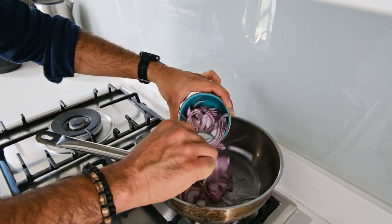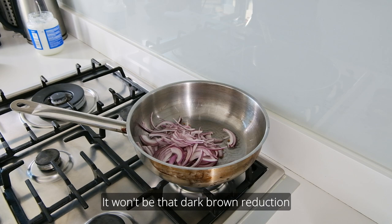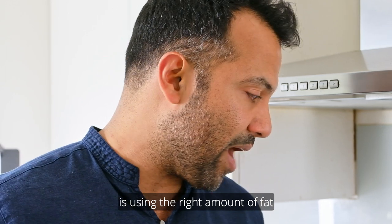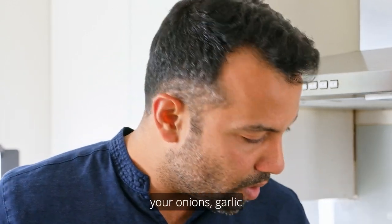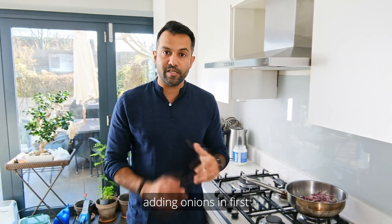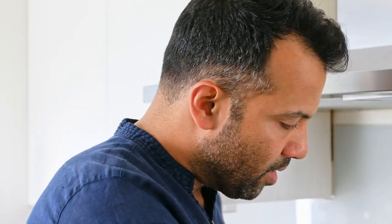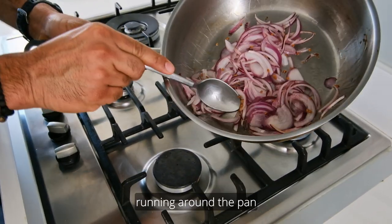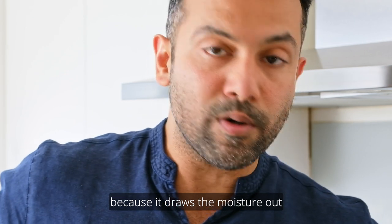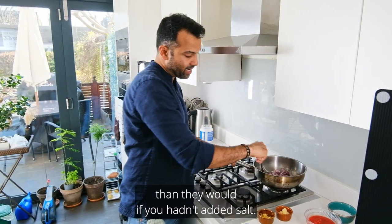At this stage, onions go in — quite a lot, because you're going to reduce them. You want to soften them nicely, though not a very dark brown reduction. Add salt into the onions now because it draws out moisture, so they cook and reduce faster and more evenly. Make sure there's still some fat running around the pan.